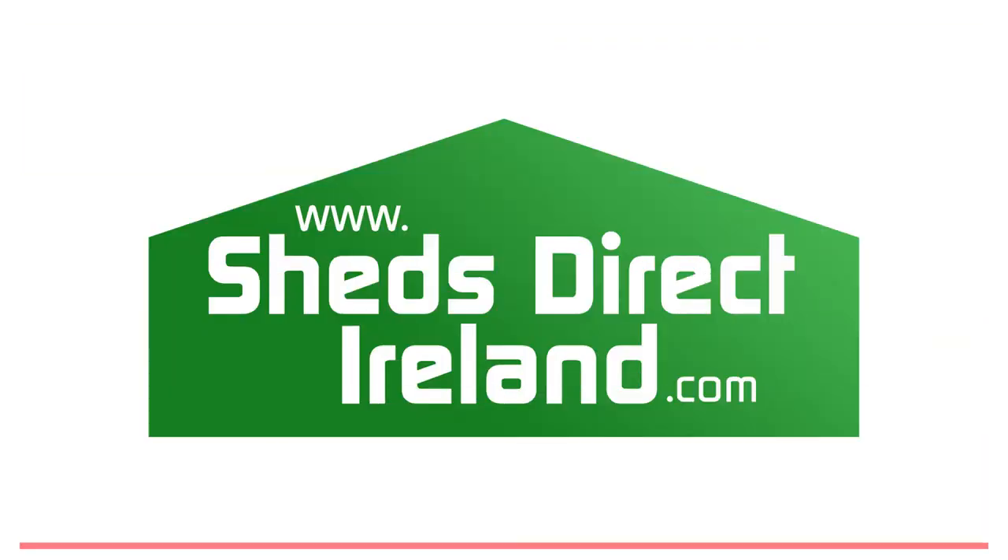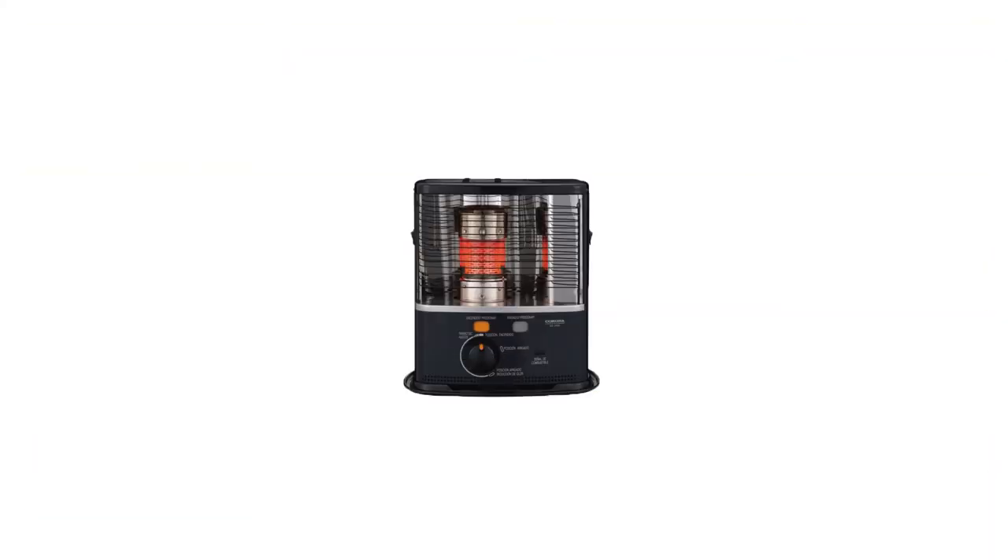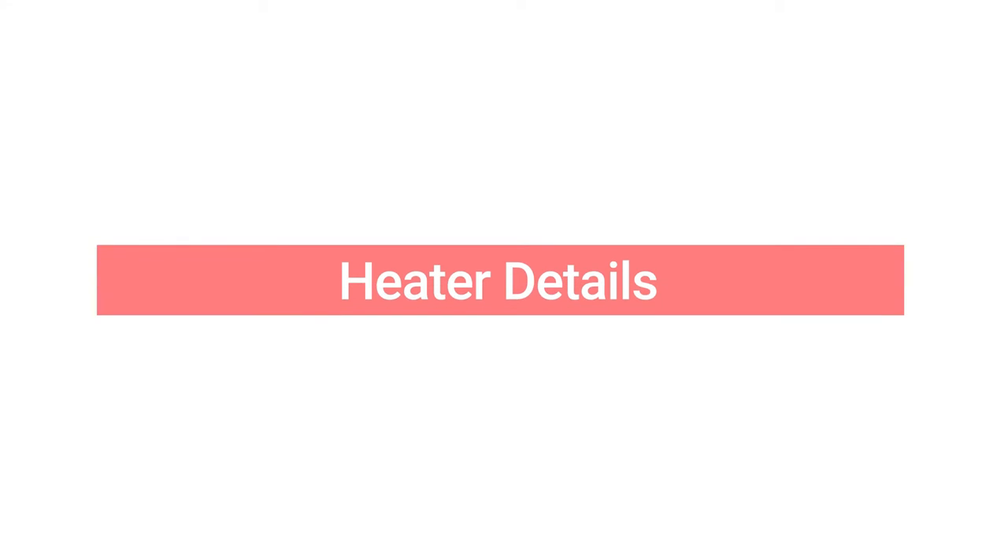Hello and welcome along to ShedsDirectArland.com's video series. Today we are looking at the Krona RX2485 Heater — that's this guy here. It's unfortunately named but it is a great heater, so let's find out more.